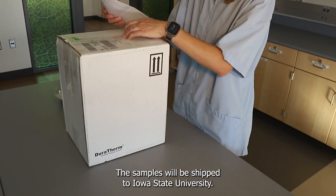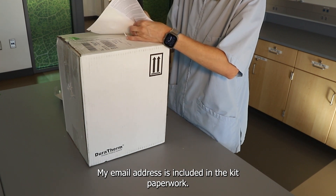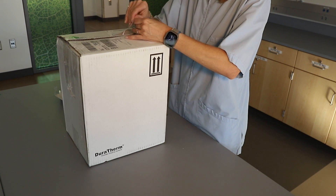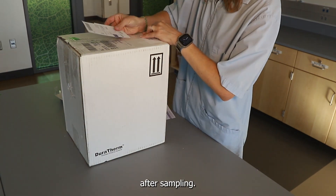The samples will be shipped to Iowa State University. My email address is included in the kit paperwork — feel free to email me any sampling questions. Testing results will be returned to the producer 2-3 months after sampling.